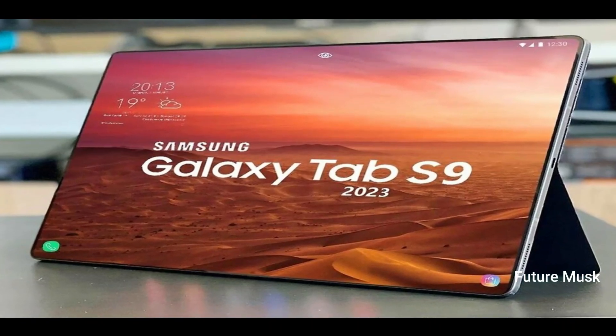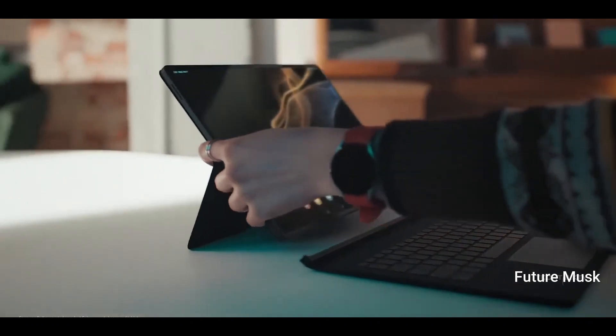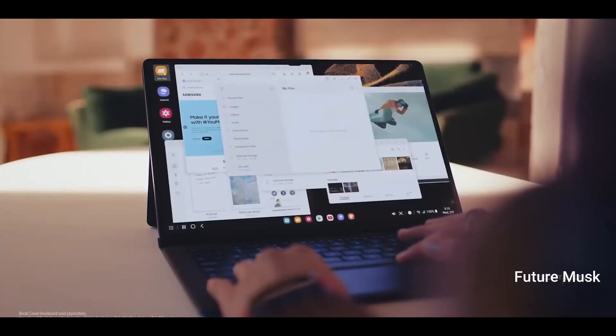Similar to the Galaxy Tab S8 series, the Galaxy Tab S9 is likely to include three tablets: namely the Galaxy Tab S9, Galaxy Tab S9 Plus, and the Galaxy Tab S9 Ultra.